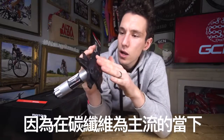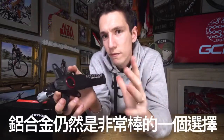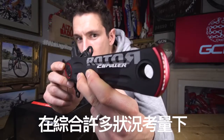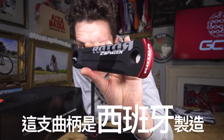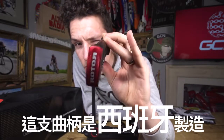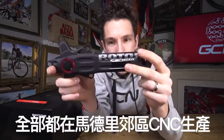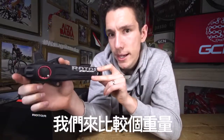I want to talk about aluminium. Because in a world dominated by carbon, aluminium is still a more than valid choice. And somehow it manages to feel at times even more exclusive. These ones are machined out of 7055 aluminium in Spain, just outside of Madrid. And all of that CNC machining manages, I'm told, to get them in at a rather competitive weight.